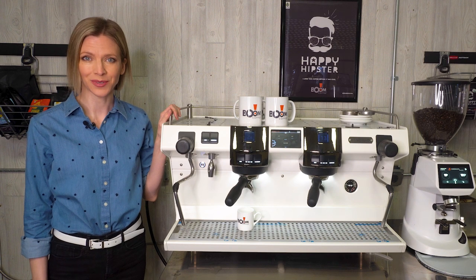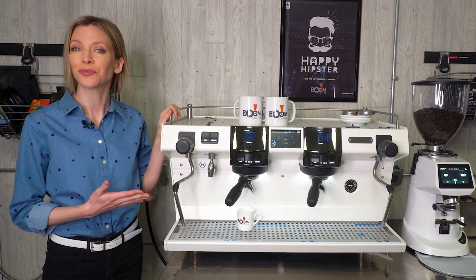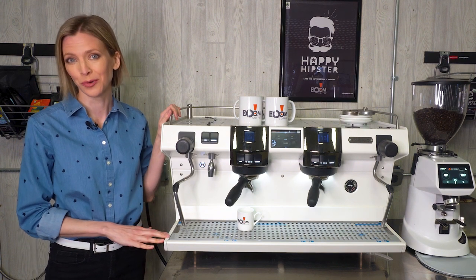I'm here at Boom Coffee in Princeton, Wisconsin, and we're excited to present the Rancilio Invicta 2 Group.